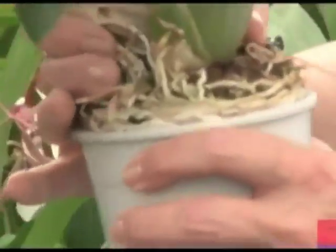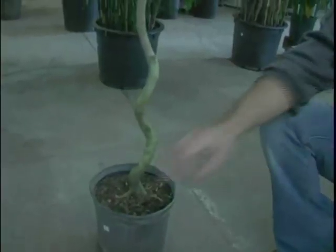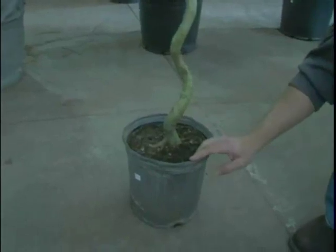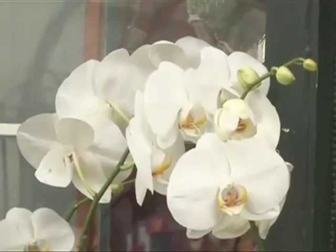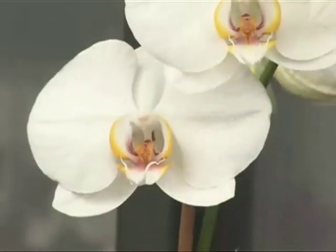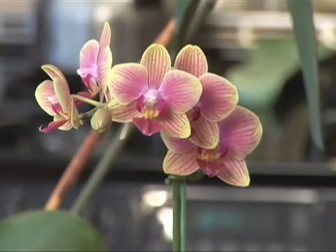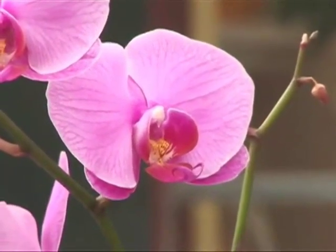Spider mites are microscopic yellow, green, and red insects — you will need a magnifying glass to see them. To remove them from your orchids, wash with warm water and a mild liquid detergent, or spray the leaves' undersides with insecticidal soap. Treat your orchids once a week for several weeks. To prevent spider mites' attraction to your orchids, keep the plants free of dust.